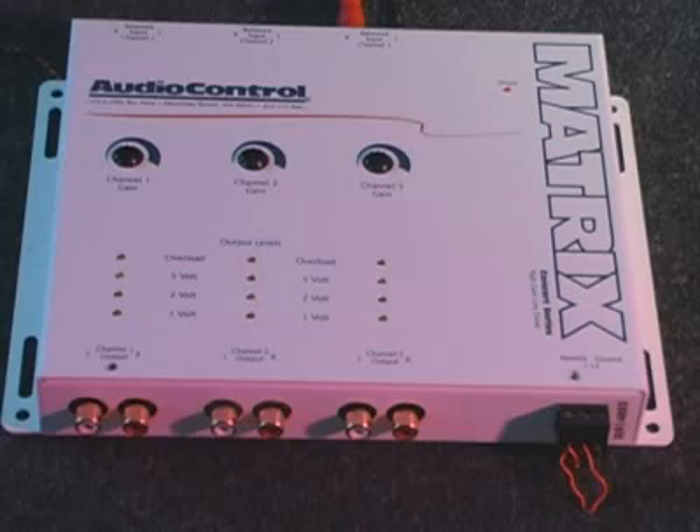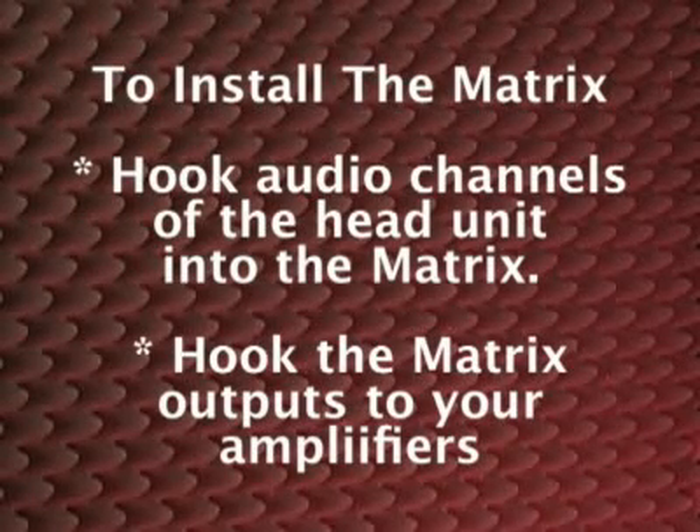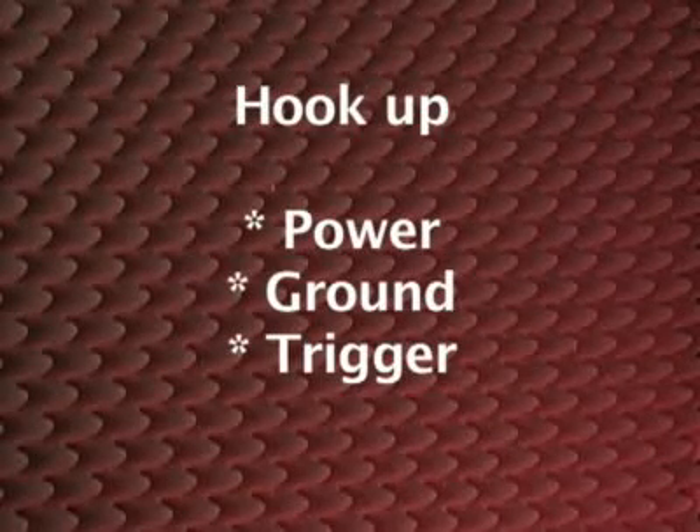To install the Matrix, simply hook the audio channels of the head unit up to the Matrix, then hook the Matrix outputs to the amplifiers. Hook up power, ground, and trigger as well, and you're ready to rock.